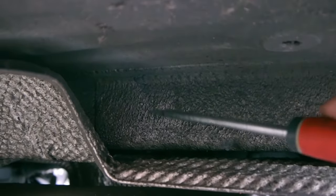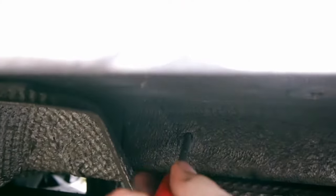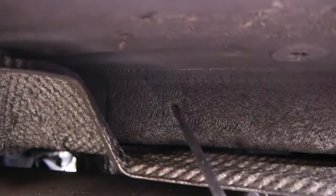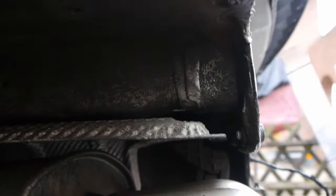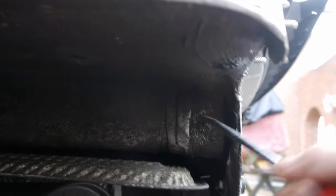The factory have already provided the body of the car with some holes for a trailer hitch. The holes are hidden under a thick layer of under body protection. You can simply search for some soft spots and then poke with a screwdriver into the holes.